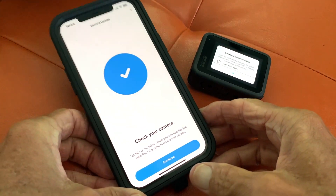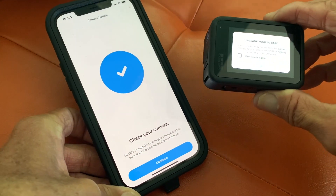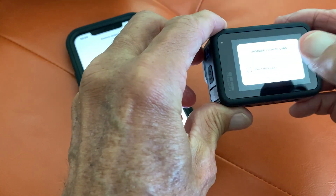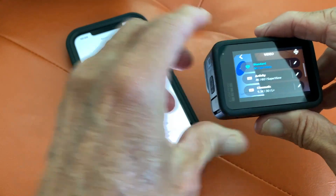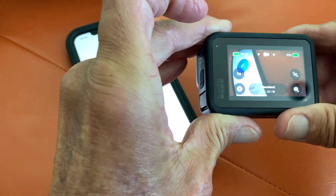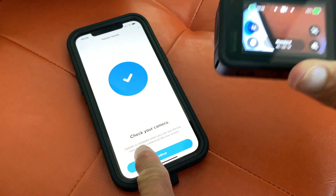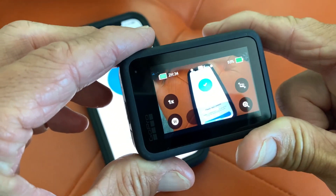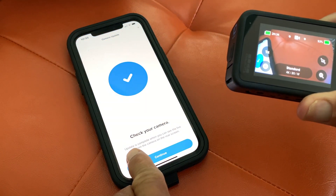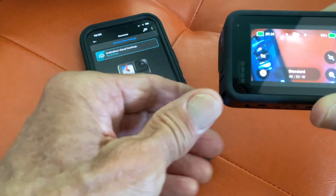Check your camera — update is complete when you see the live view from the camera on the rear screen. Your SD card may be too slow for some settings. Update is complete, and you can see the live view — look, we can see the live view. Let's hit continue. I think now we can use the camera.